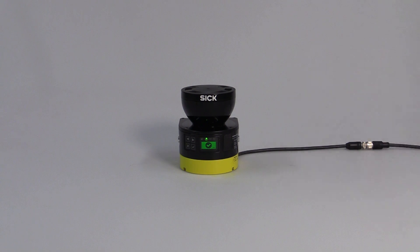Thanks for watching this video. Hopefully, you now have a better insight into our new safety laser scanner Microscan3 and its performance.